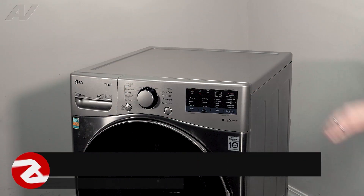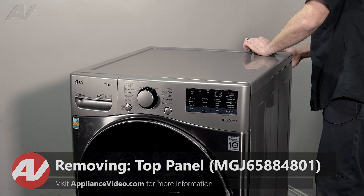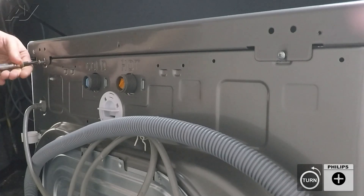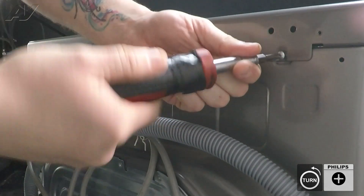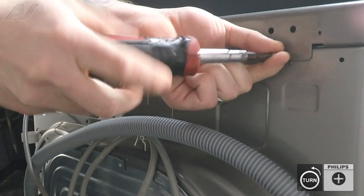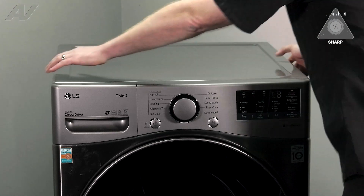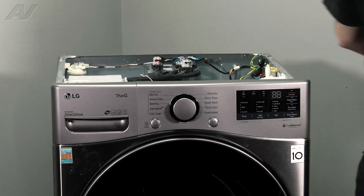To begin, you must first remove the top panel. It is held on by two Phillips screws on the back. Next, be very careful — let's slide this sharp metal off, lift it up, and set it to the side.